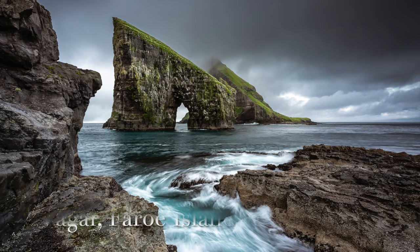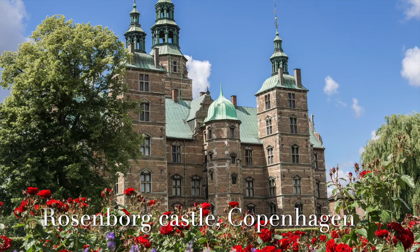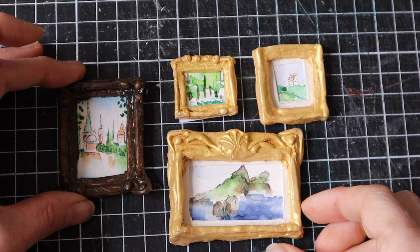As I created these landscapes, I felt my connection with Denmark grow. Our imaginations can help us explore the wonder of places, including ancestral ones. This is one of the reasons why I love art so much.